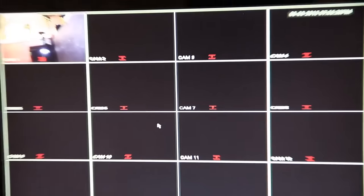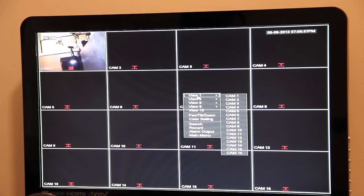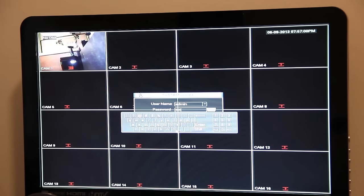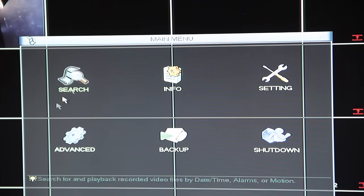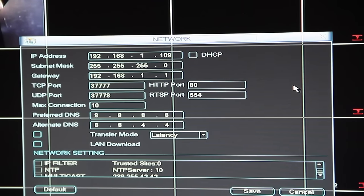If I right-click on the window, I get a small menu where I can select Main Menu. There's a login required to start changing all the settings. All DVRs are going to be different, so find out what the admin password is for yours. If you're using this type of DVR from Security Camera King, the default is admin/admin. Once in the main menu, click on Settings, and you'll see a network setting you can configure — this is where you can change the IP address, subnet mask, gateway, TCP ports, and all the information needed to connect to the internet.